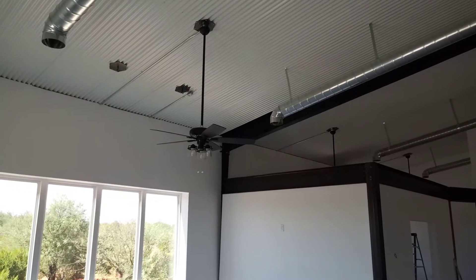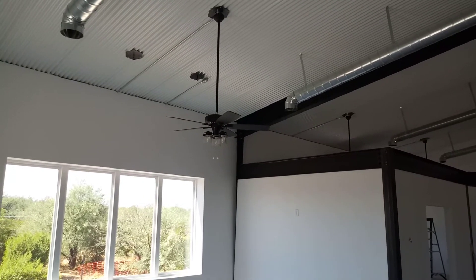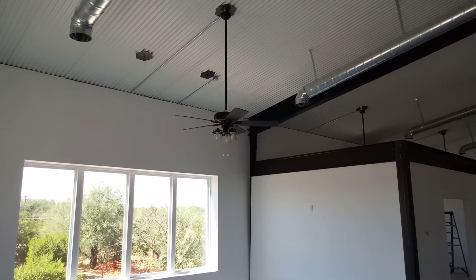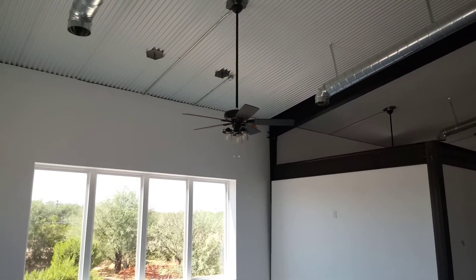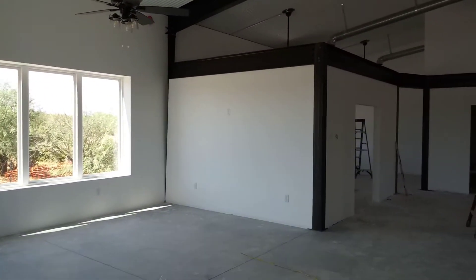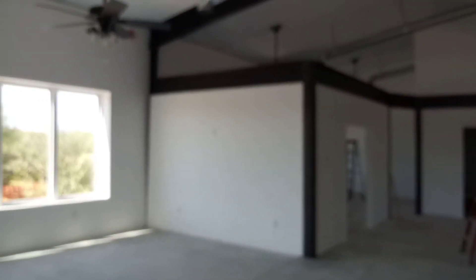Okay, here's an update. The electricians have been here the past couple of days installing lighting, ceiling fans, outdoor lighting, the switches, the outlets, and the switch plates.